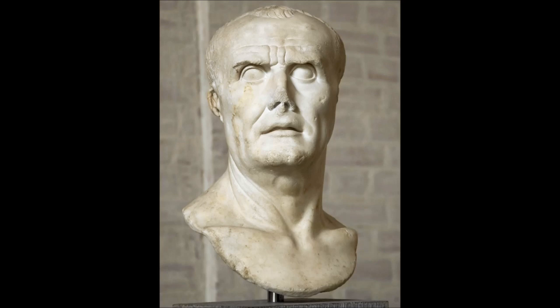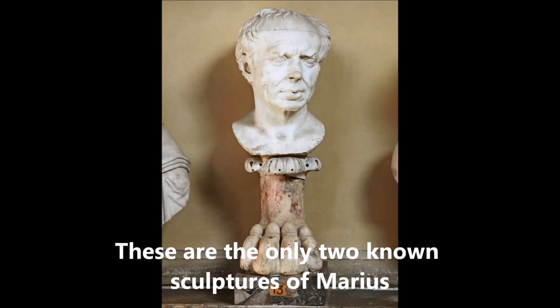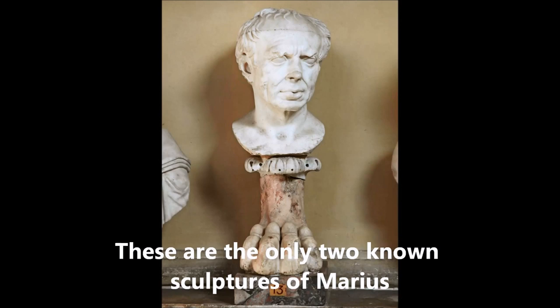Before he raised this new professional army, armies were created normally for specific campaigns. There would be a decision at the start of each year by the consuls and the Senate as to how many soldiers they needed, and they would go to volunteers from land-owning citizens to create these armies. They normally would stay together for a few years or a few campaigns, but generally not very long — they weren't in it as a career. It was about serving Rome and then going back to their land.